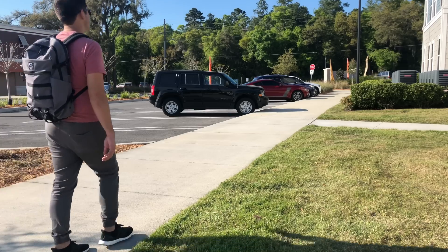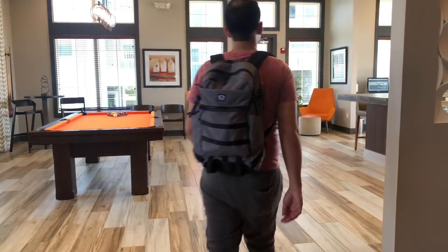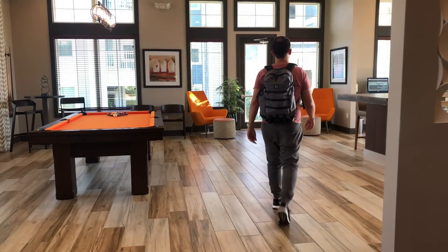Hey guys, so today we're going to be taking a look at the OGO Alpha Convoy 320 laptop backpack. I've used a few different OGO bags in the past and they've always had really good quality and a lot of good features. So I was really excited when they reached out to see if I wanted to check out one of the new bags from their Alpha Convoy collection. They were kind enough to send over the 320 backpack and I've been testing it out for the past couple of weeks. Overall I've been really impressed with all the different features and style the bag has to offer — a really solid all-around EDC bag. So let's jump in and take a closer look.